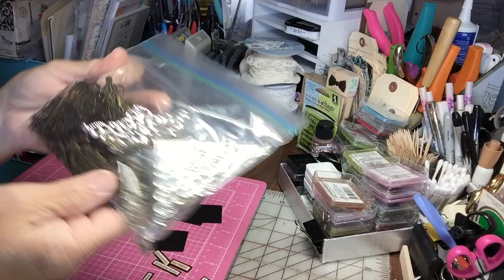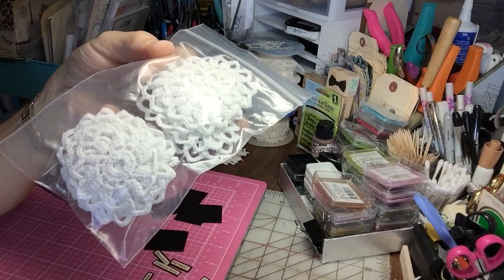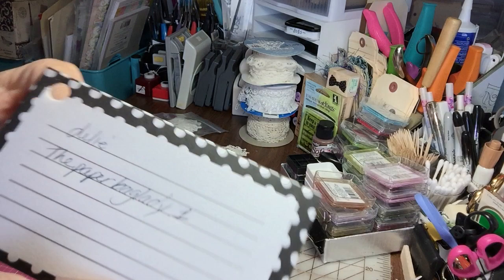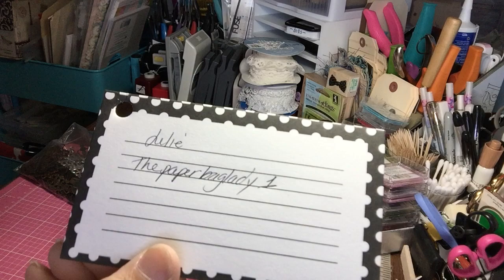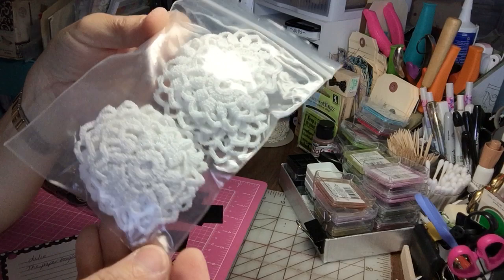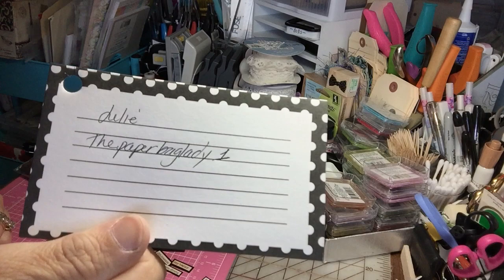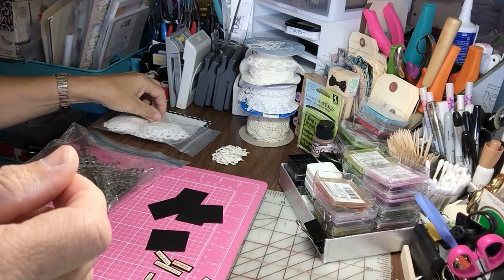The next thing I use is some of these metal pieces. I have a nice stash, and then doilies — either I've crocheted my own, or when I don't have those I use doilies from Julie. Her YouTube channel is 'Julie the Paper Bag Lady One.' When she gets tablecloths and so forth, she cuts them up and sells the doilies. She does an awesome job keeping them nice, clean, and neat looking, and the prices are fantastic. This is how they come in these little bags from her — all cleaned up for you.